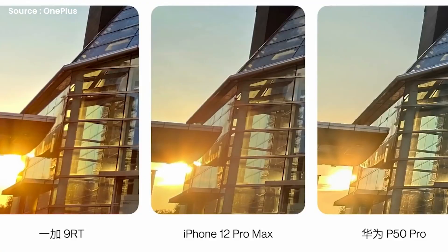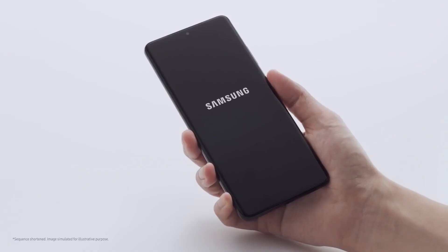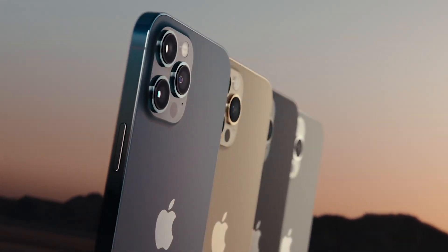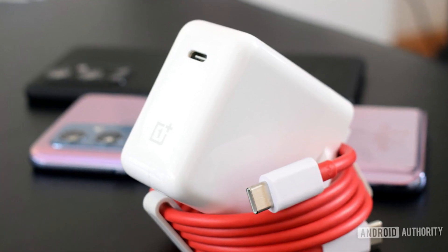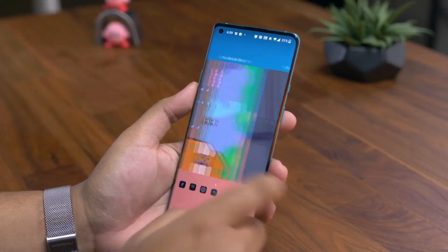When it comes to image processing and color accuracy, both are handled by several pieces of software. The best thing is that the 9RT comes pre-installed with a Warp Charge 65T power brick. As we all know, all of the big players — including Xiaomi, Samsung, and of course Apple — are delivering high-end smartphones without a power brick. However, OnePlus has retained it, which is highly appreciable.